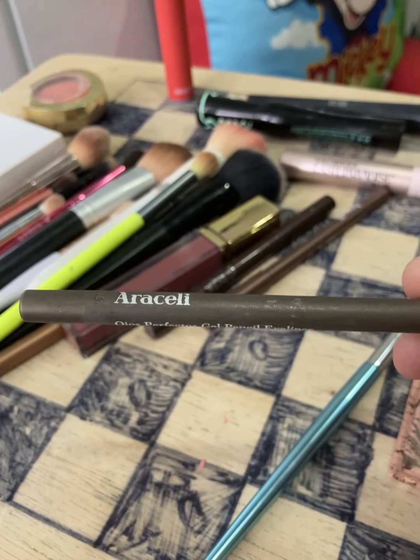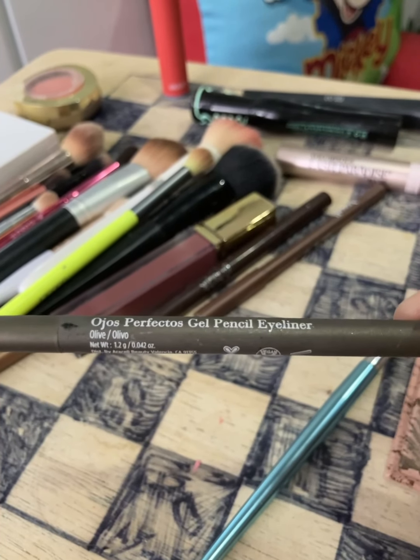Now we're going to take the Araceli Ojos Perfectos Gel Eyeliner Pencil in the shade Olive, and I'm just going to use that in my waterline.